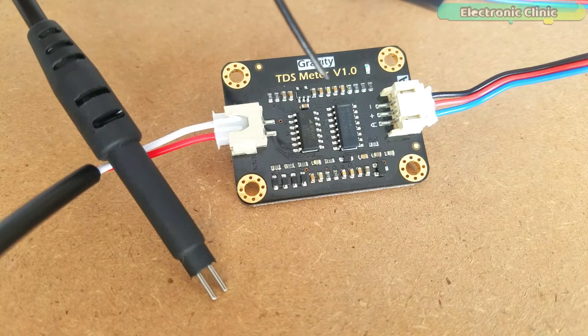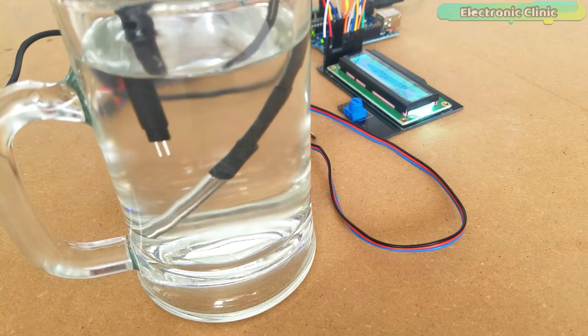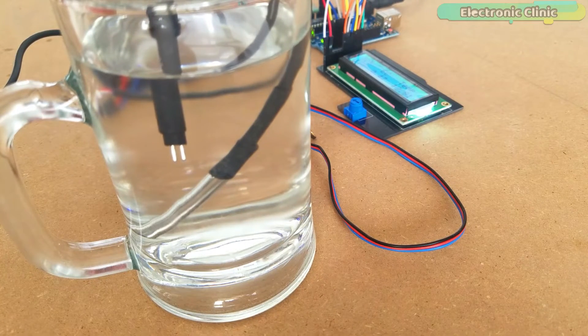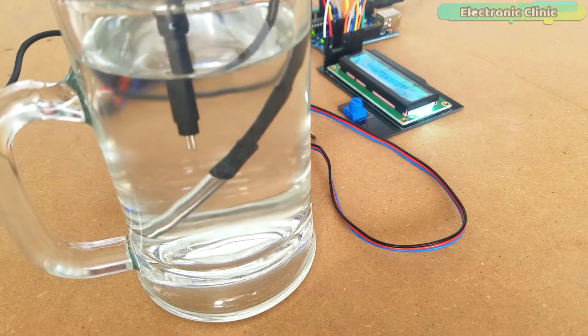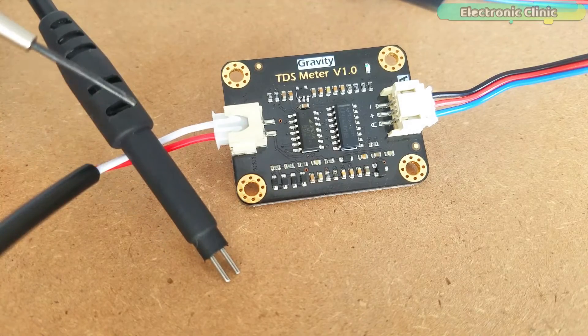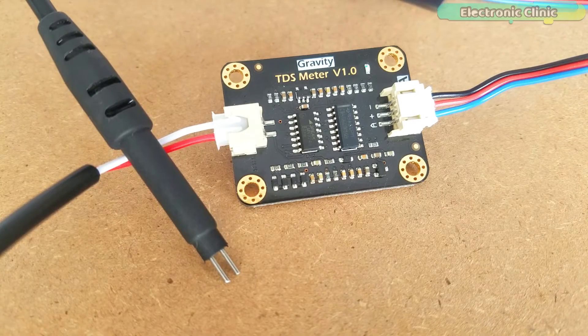This board has a working current of 3 to 6 milliamps. The TDS measurement range is from 0 to 1000 PPM, with a measurement accuracy of ±10% at 25°C. While using this TDS meter, you have to be careful: the probe cannot be used in water above 55°C, and the probe cannot be left too close to the edge of the container as it will affect the reading. The head and cable of the probe are waterproof, but the connector and signal transmitter board are not waterproof.